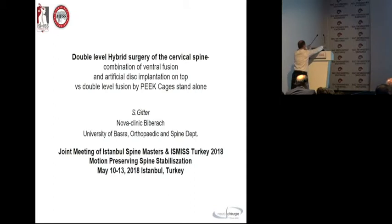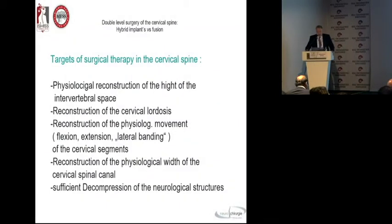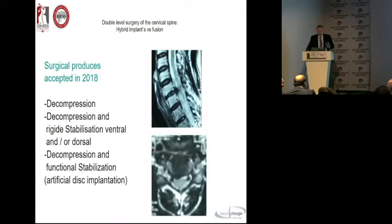We have heard already fantastic presentations about the artificial disc, the biomechanics, and so on. A very good presentation — thank you very much — about all these motion-preventing systems. So we can go through the targets of surgical therapy. There's no question that everybody likes to reconstruct the disc height and the lordosis, and we know that alignment is much more important than we thought 25 years ago. We also like to reconstruct the physiological width.